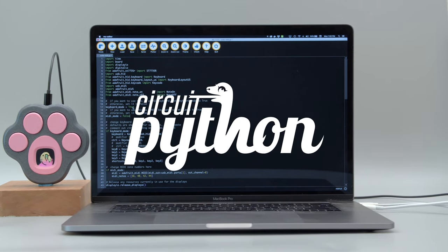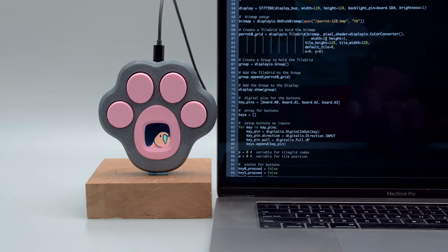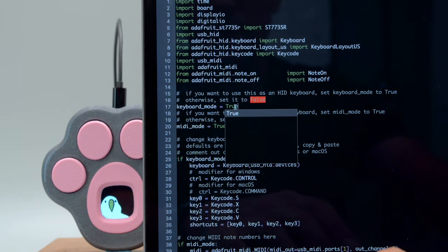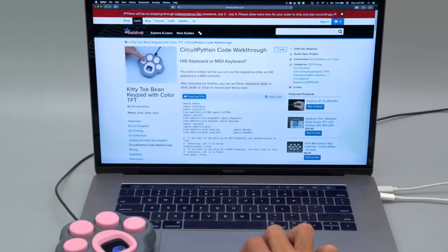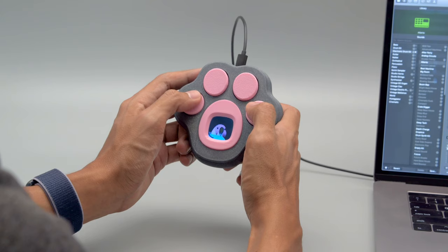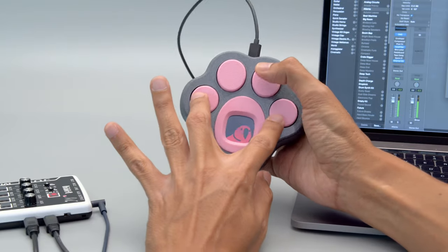The code for this project was made with CircuitPython. Liz Clark wrote the code as a good resource for projects with USB-HID, MIDI, and a display. Liz made it really easy to switch between modes by setting it to either true or false. Be sure to get the whole breakdown of the code by checking out Liz's code walkthrough. The key codes and MIDI notes can be customized so you can make this do just about anything you want.